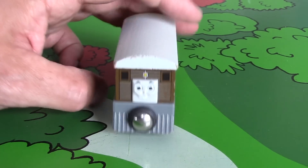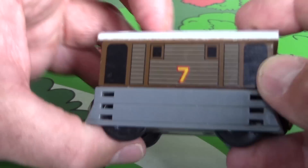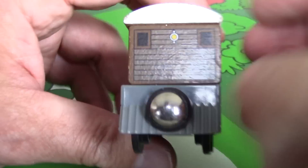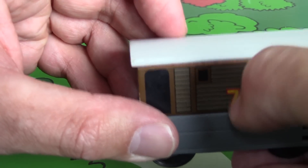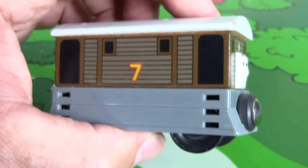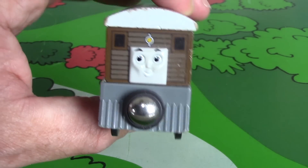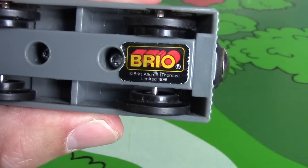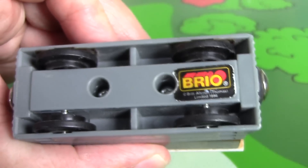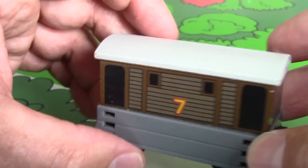So here we have everyone's favorite steam tram, number seven himself — Toby. Toby was, I think, one of my son's first words, so Toby will always have a special place in my heart. Just to go right off the bat, I'm going to scratch over the seven to prove that it's actually painted on — it's not a sticker. There was some speculation whether Brio had the seven as a sticker or whether it was just Learning Curve. This one — I don't know if it's between 96 or 2000 — the sticker's on the bottom and it says 1996. Still a four-wheel configuration with our old steam tram Toby.